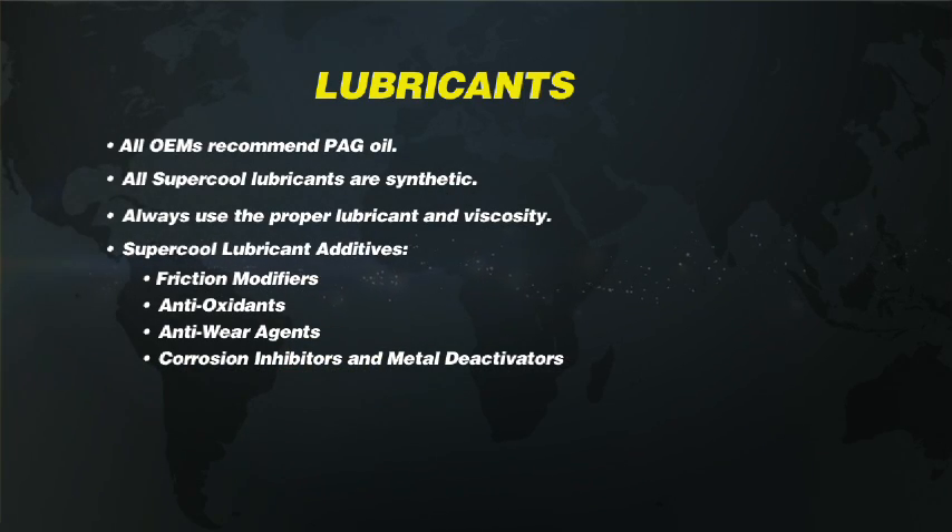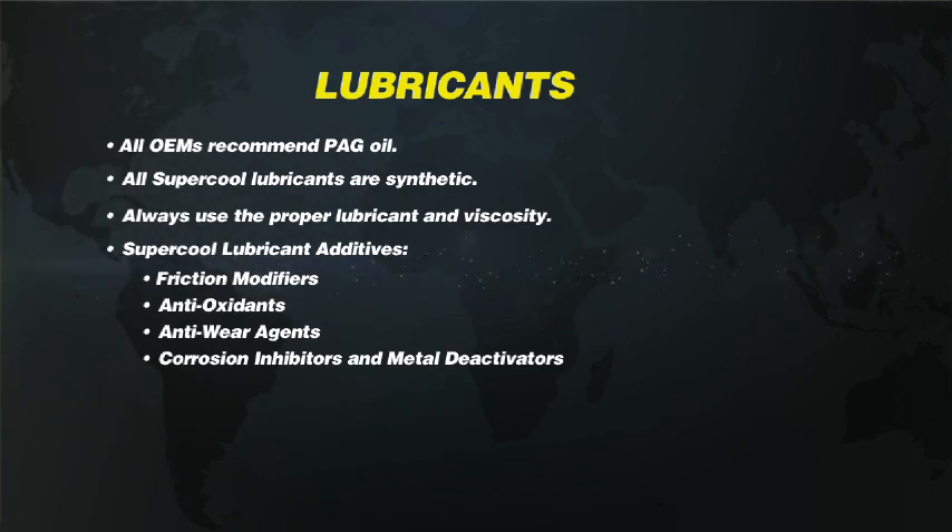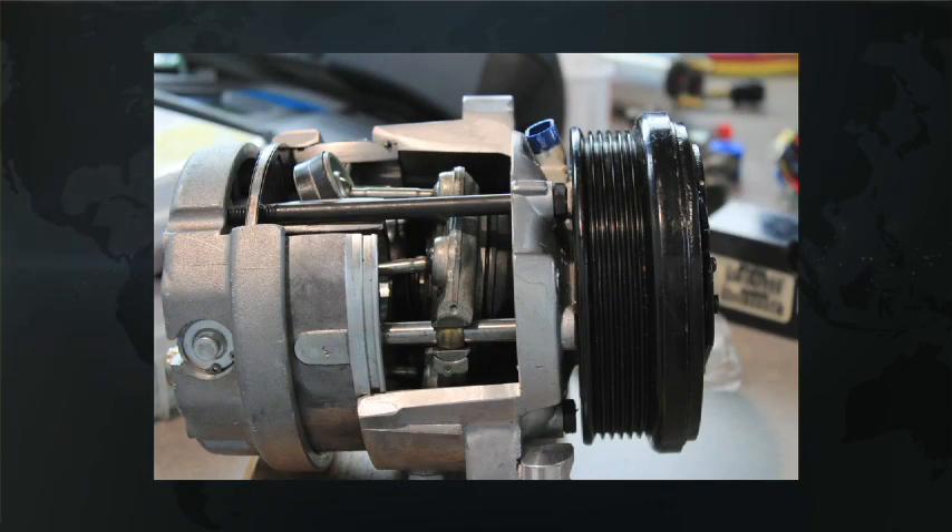With the lubricants we manufacture, we also include additives — friction modifiers, antioxidants — things that are going to help extend compressor life. We're working within the automotive aftermarket, which isn't a pristine environment; these are vehicles six, seven, ten years old, and we put in additives to help protect the components and the compressor. The main point we always drive home is: use the OEM recommended lubricant. For all R134A systems that's PAG oil, and make sure you get the right viscosity so that compressor runs at the peak efficiency the OEM designed it for.